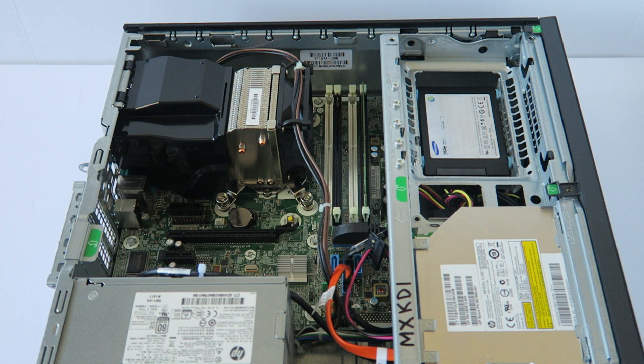What's going on, you guys? This is Max KDI here. Another HP ProDesk 600 G1 — this video is going to be a teardown to show you how to do that, so we're gonna remove the side cover panel.